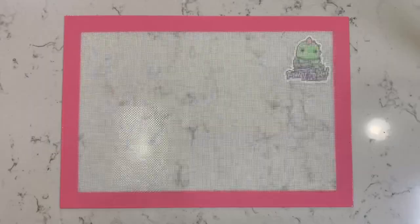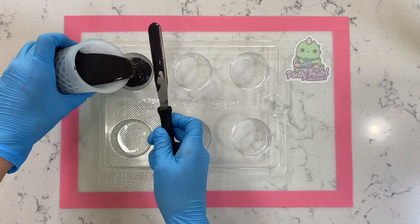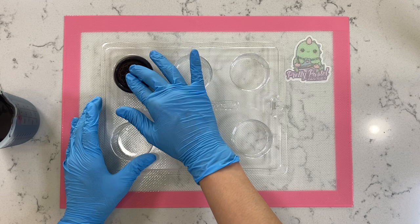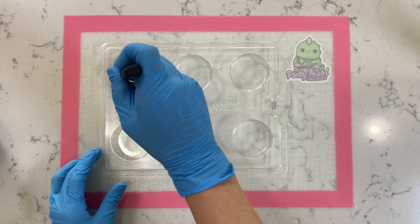Chocolate covered Oreos. We're going to use the black Wilton candy melts and fill this up about halfway. Next we're going to take our Oreo, place it in the center, and just push down — not all the way down, just a little bit to get that chocolate a little bit over the cookie. Then we're going to seal it with more chocolate, and this will be going into the freezer or the refrigerator just until it's set.